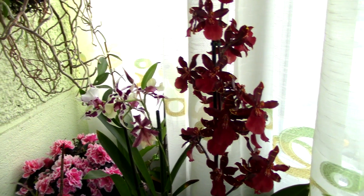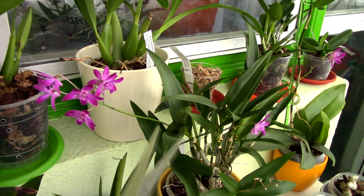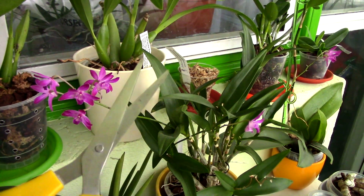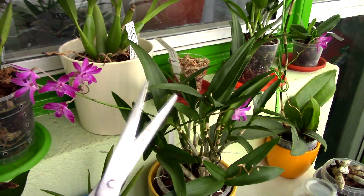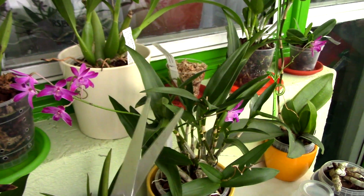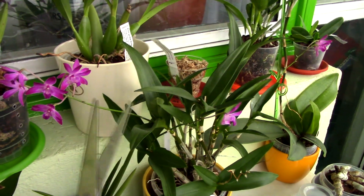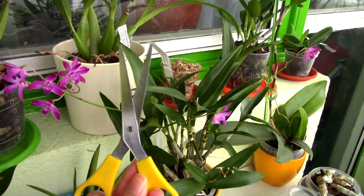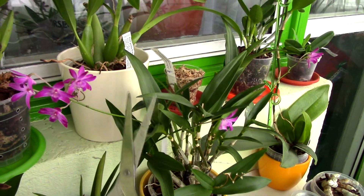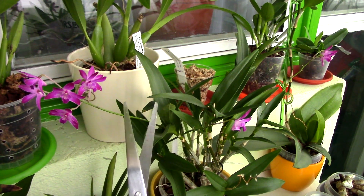To cut a flower spike you will need sharp scissors — whatever scissors you have will do. You need to sterilize them with alcohol or bleach so you don't transfer disease to your orchids if you cut multiple spikes. If you have a thick flower spike you can use a pruner as well, but in the vast majority of cases you will not need it.